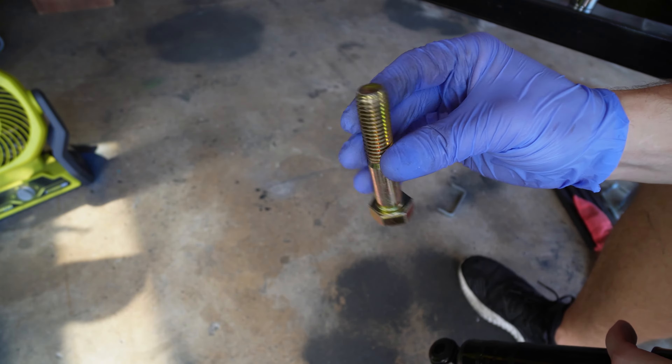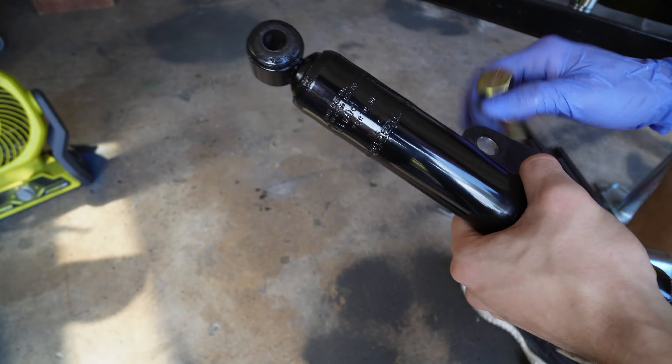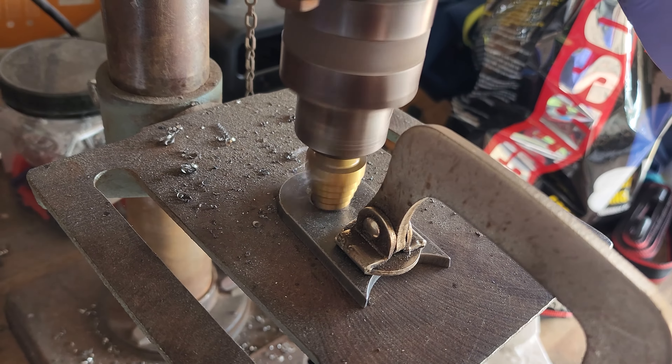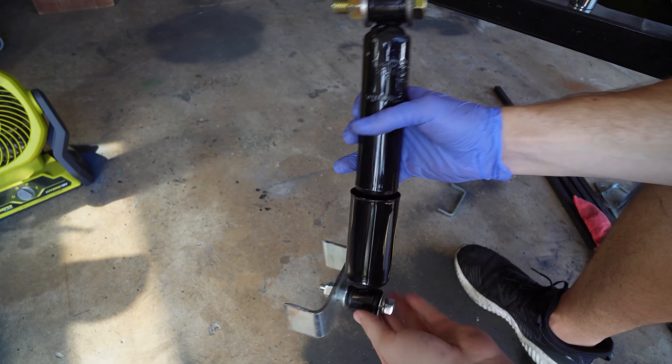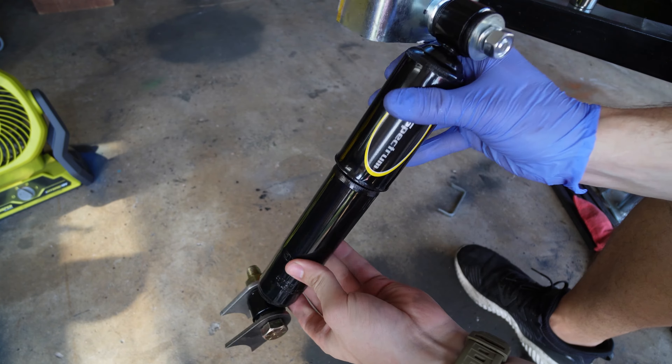Now to mount this shock to our lower shock tabs, we are going to be using a 5/8 inch grade 8 bolt from Home Depot. I did have to drill out the shock tabs a bit to make these bolts fit, but once we were done with that, everything fit and it works great. With everything put together looking nice, it's now time to move it to the trailer to mock it up.